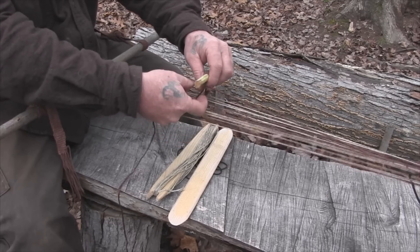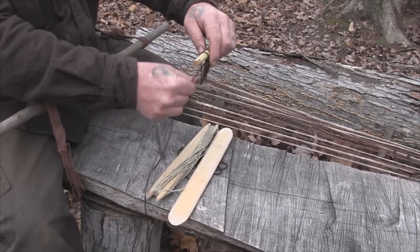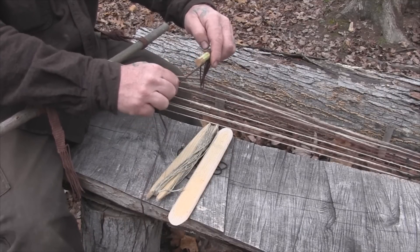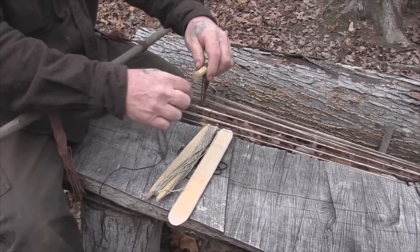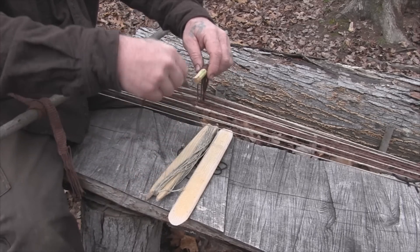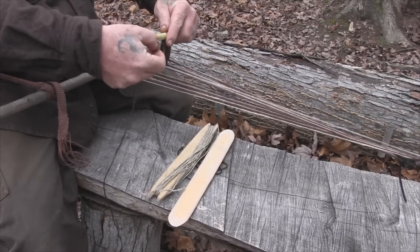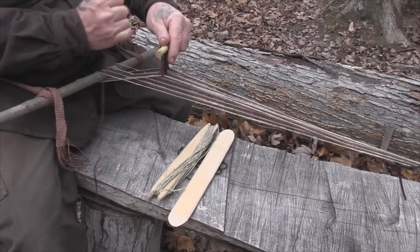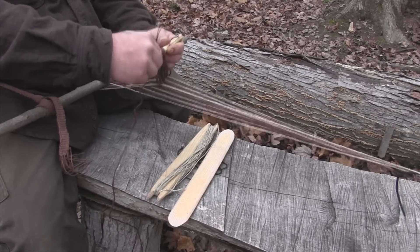I reach in and get my next string, come up, turn it overhand and pull it down. Get it even with the other strings, push it over, another overhand twist like that. Come in, pick up my next string. When I get to the end and have all my heddle strings even, I can take a couple more half hitches over the top of this. If I want to give myself a little loop on top here, just get it centered in — it makes it a little more convenient to have a loop on top, though it's not necessary at all.